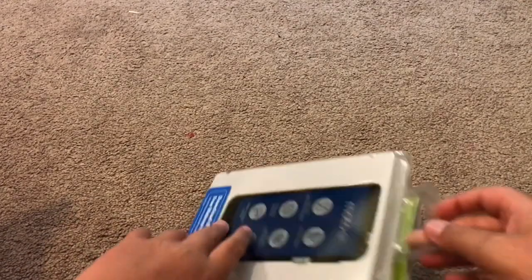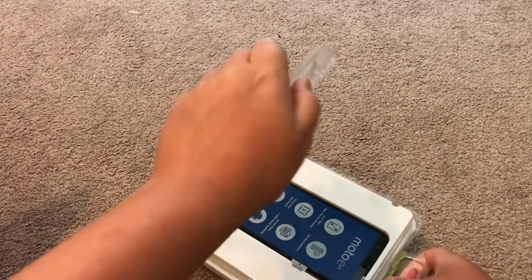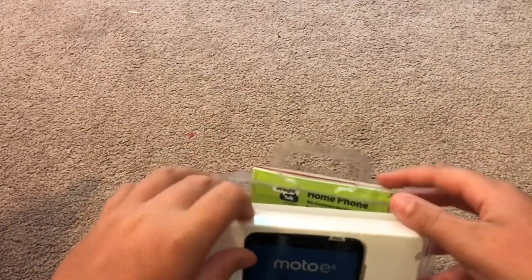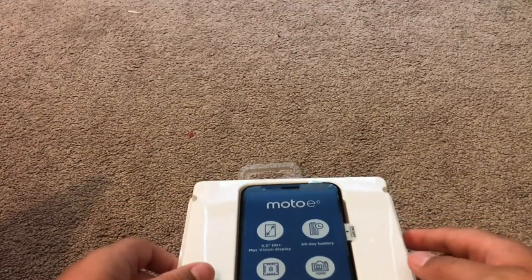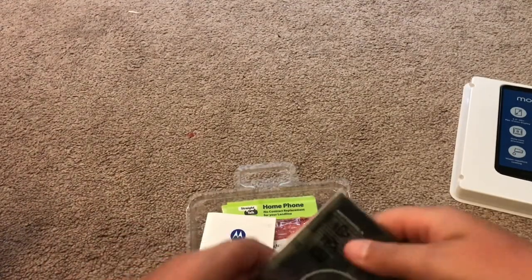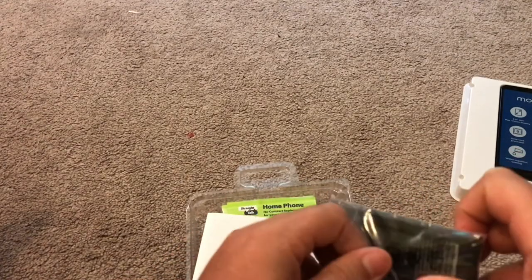Manuals — don't need those, I know how to use a phone. Let's go ahead and open it. There is what we were wanting. This is the main event right here — the beautiful Moto E6. Let's put that off to the side. And there's all the stuff: Motorola battery, about the same size as the one I unboxed last week.